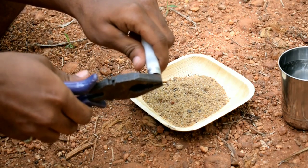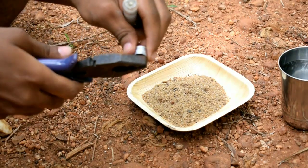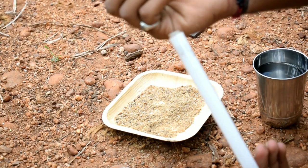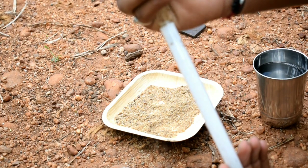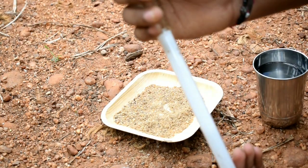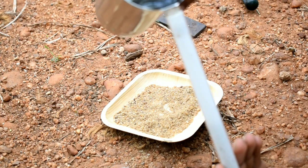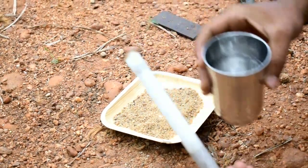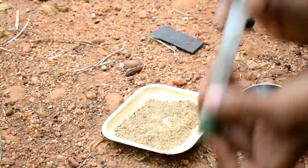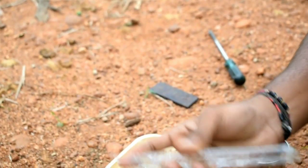Let's remove the tube light. We have to use a tube light. There is a brush. This is why we have to clean the soil and clean the soil. We have to clean the soil.